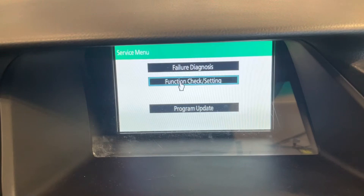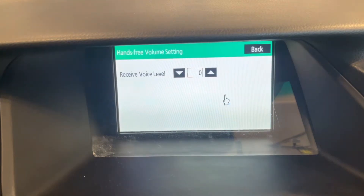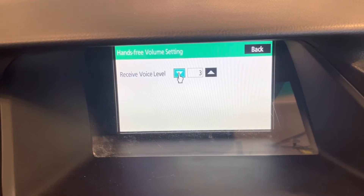Next we will enter the function check and setting menu. To adjust the Bluetooth hands-free volume setting, you can go in here and do a volume shift. If you find that the volume is not high enough, you can turn it up in this menu, and you can also turn it down, and then once you are satisfied with the result.